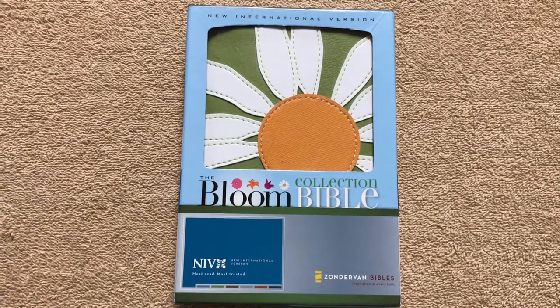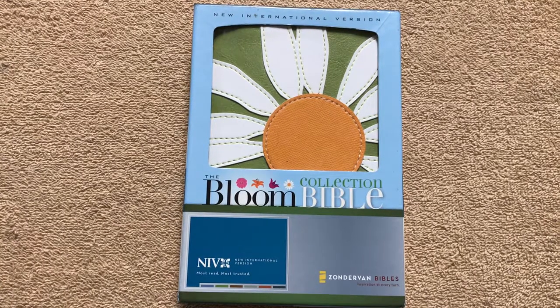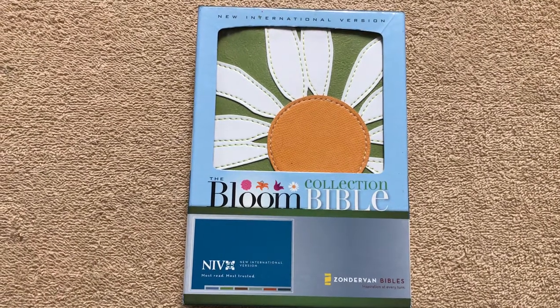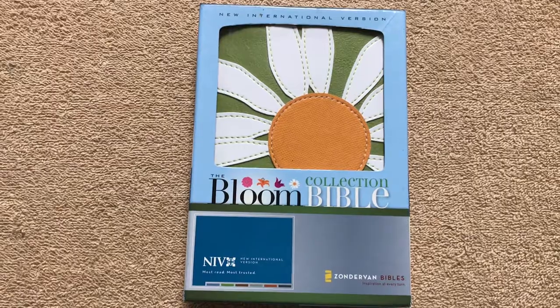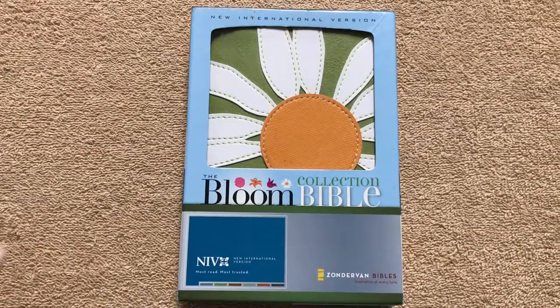Hello everybody. I'm just going to do a quick review today on this little Bible that I've got here. This one is from the Bloom collection. It is a Zondervan Bible in the NIV, the New International Version.